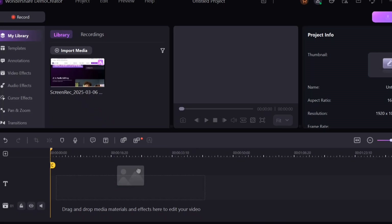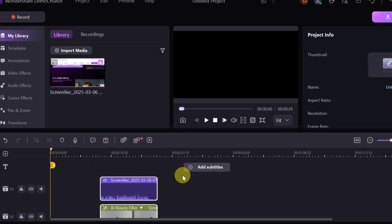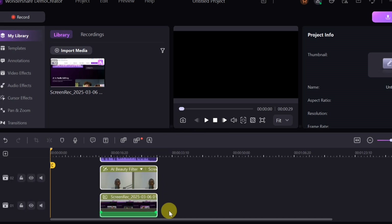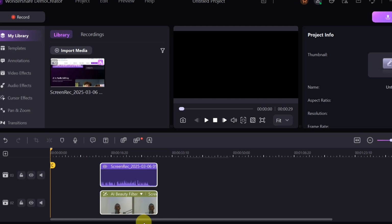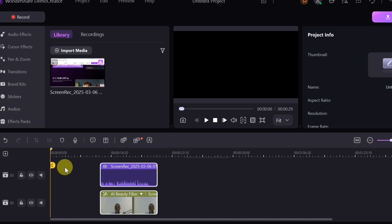Once you've completed all customization, click 'Record' at the bottom to start recording. After the recording is done, it will take you directly to the editor space where you can edit your recording by dragging and dropping. DemoCreator automatically separates your screen recording, webcam, and audio into individual tracks. You can click on any of them to edit with features including annotation, video effects, cursor effects, pan and zoom, and stickers.